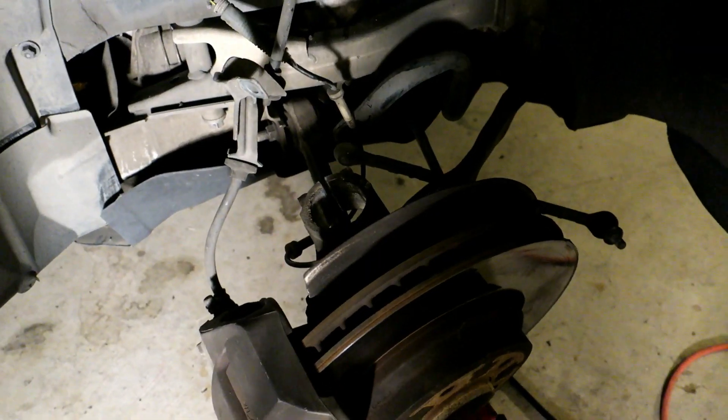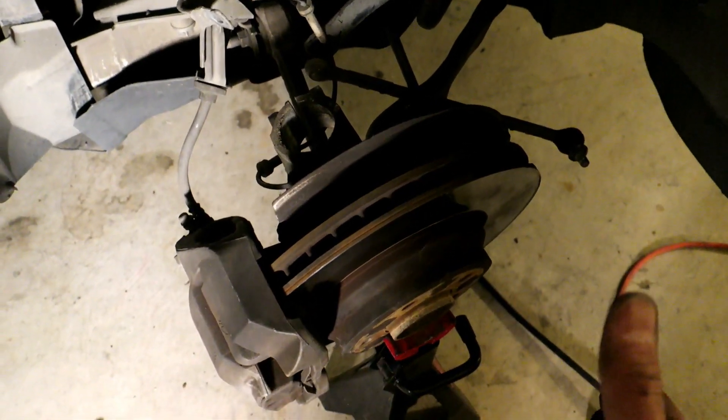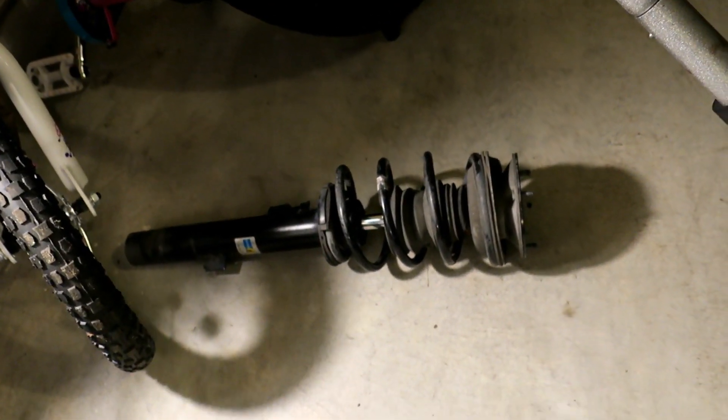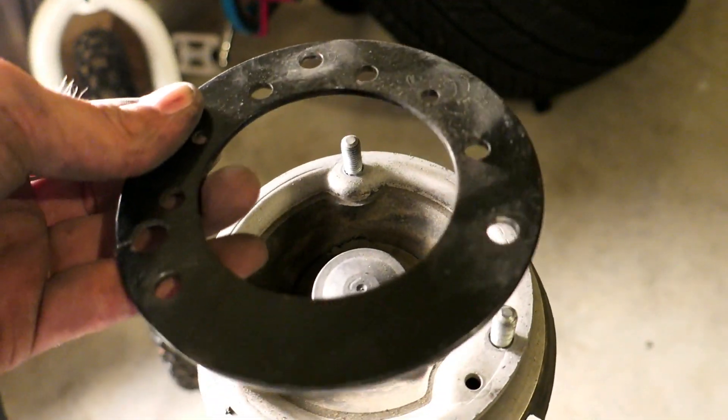I got the strut out by wiggling it back and forth after spreading the area with the pry bar. I also had to turn my steering wheel all the way to the left to get a better angle so the shock could drop down far enough to come out - I didn't have to touch any of the arms. Now I'm going to set up the spring compressor tool on it and change out the hat.